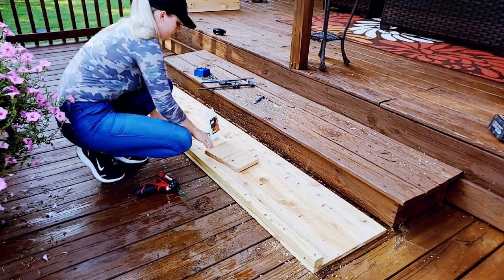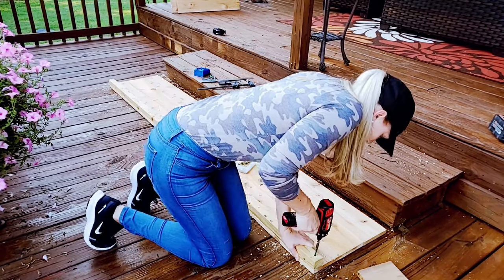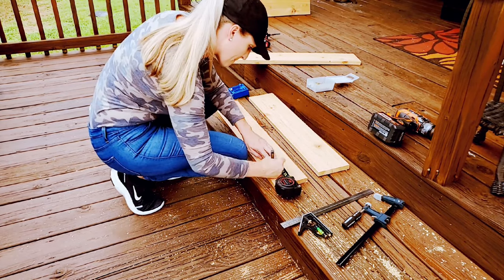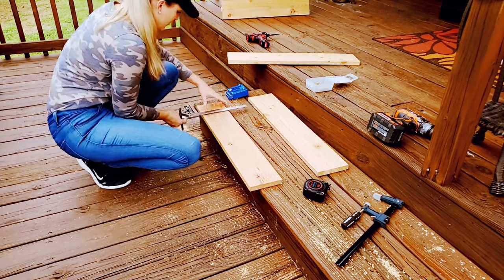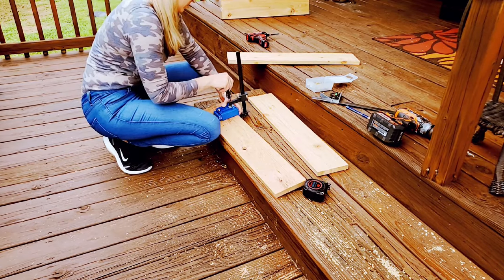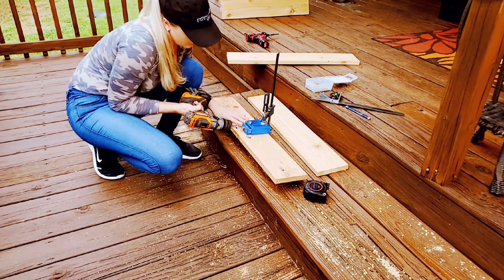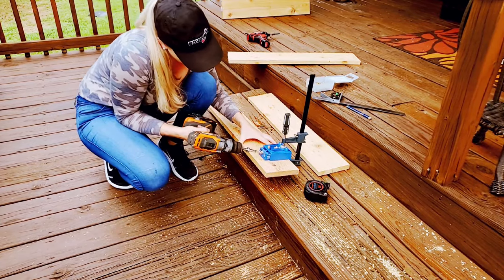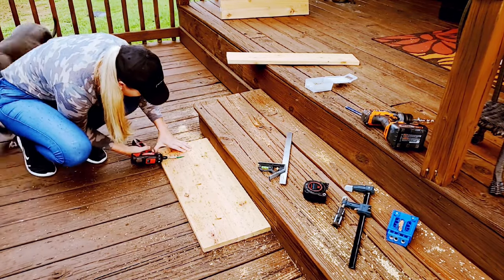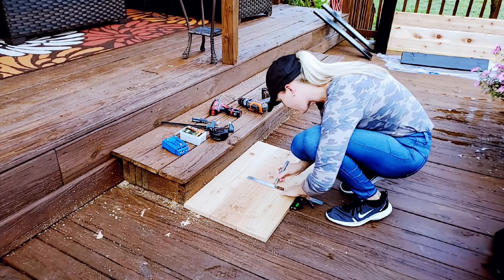Lastly, I drive the screws in. Next, I attach the short sides of the garden box the exact same way as I did for the long sides. First, I measure out where I want the holes, then I pre-drill the pocket holes using a clamp. I always use a sliding square tool to make sure the boards are lined up even, and then I drive in the screws and repeat with the next board so each side has three.